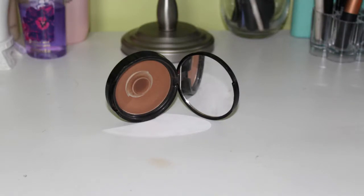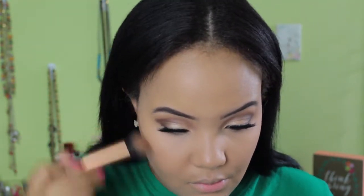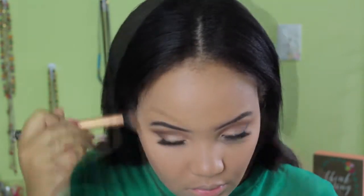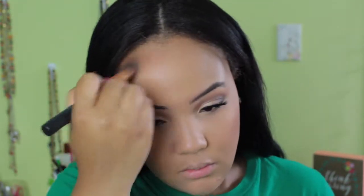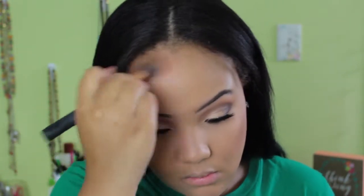Then I'm going ahead with my NYX matte bronzer. Of course if you guys watch my videos you know I'm obsessed with this bronzer. I need to buy another one — can you guys give me some suggestions down below of a new bronzer to pick up? So I'm just going ahead and carving out my cheekbones, then putting it on my forehead and my jawline as well. I did a little bit of nose contouring as well but I didn't include that because I'm not very good at it. I'm working on my nose contour, hopefully there will be a video soon. But I'm just blending this on my forehead trying not to get a bronzer helmet.